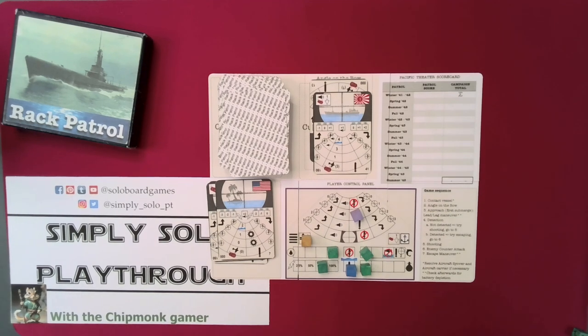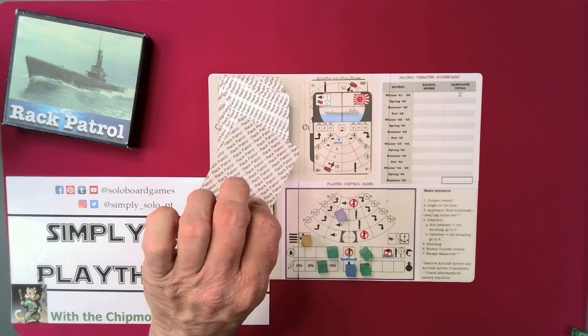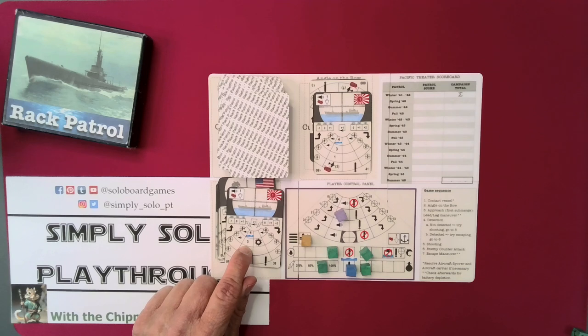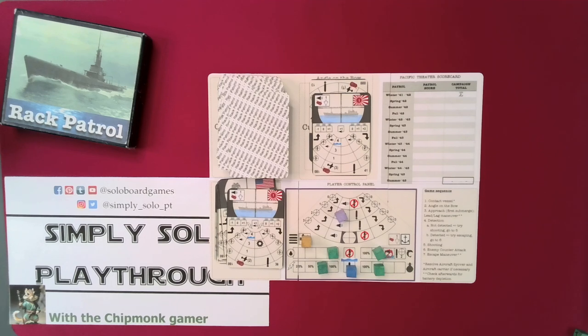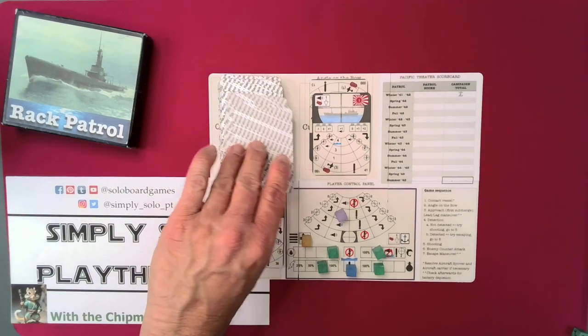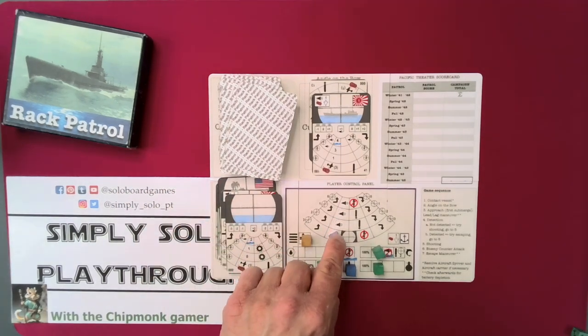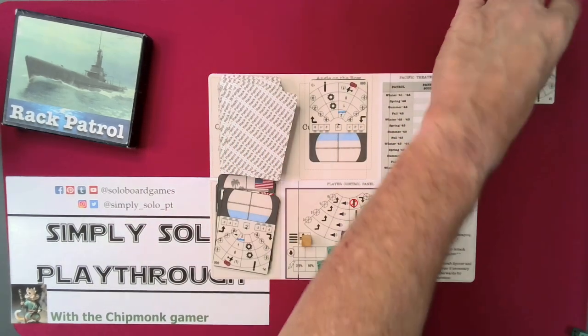We find out that we have fired and we have sunk this cargo ship! They now know that we are here — we have been alerted to them. They then get a shot at us: three damage, minus one. We have to take the damage from one, two, or three places. We will take one damage here and one damage there. That was a really good shot. We are going to go ahead and see if we can maneuver out — we get a plus two, and we are out of their range. First one sunk.